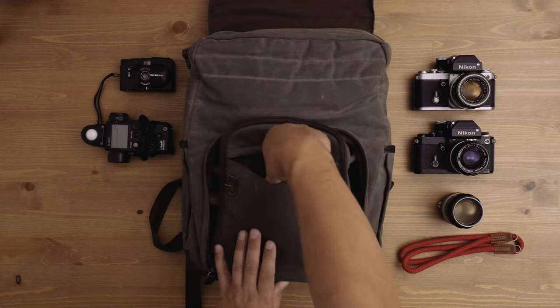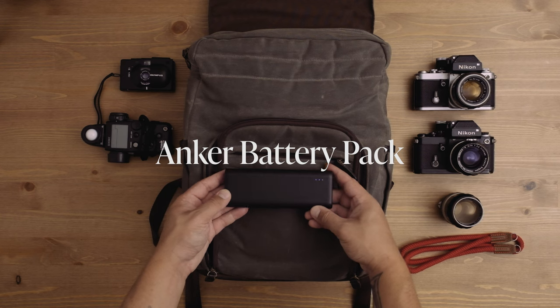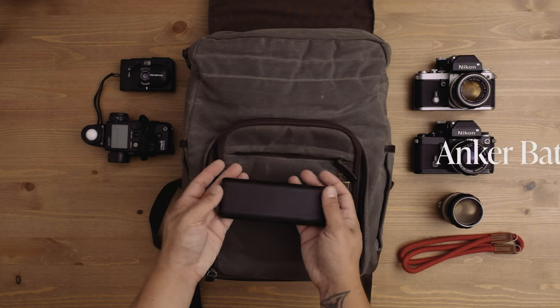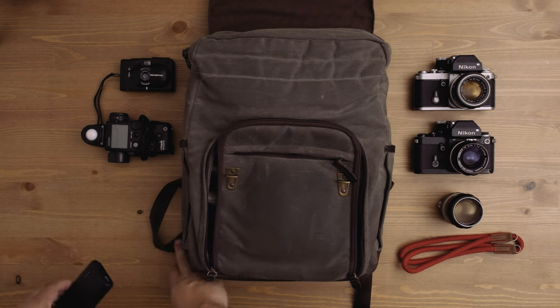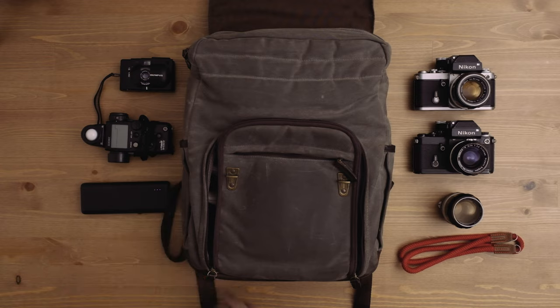Another thing I think a lot of photographers should carry with them, even if it's just to keep your phone charged up, is an Anker power delivery battery pack. This thing is criminally inexpensive — I think it was about $20 — but it can charge my iPhone 12 Pro Max like four or five times before it's dead. It can also power other devices because it has power delivery. It's been indispensable, and in a pinch, it can actually save your life.